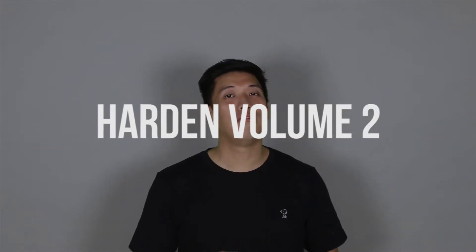Hey, what's up guys, this is Mark Chess. Today we'll be doing a comparison video between the Kobe 360 NSE versus the Harden Volume 2.